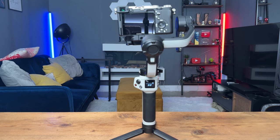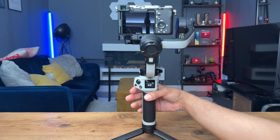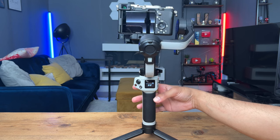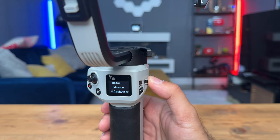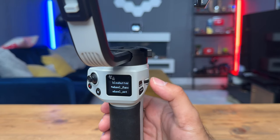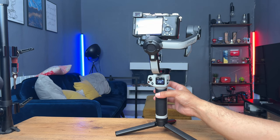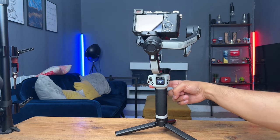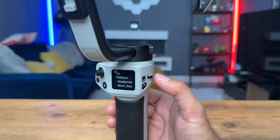One thing I also want to show is the menu. Using the control wheel at the back, you can see it's currently tilting the camera on the roll axis — but you can change this. If you hit the menu button on the side, you can change the motor, and slide down to see options like: advance, BLE, shutter, wheel function, set joystick, trigger, vortex, trajectory, angle, and default. If I go into wheel function — right now it's set to roll — I can switch it to pitch, and now the control wheel rotates the camera up and down on the pitch axis instead.